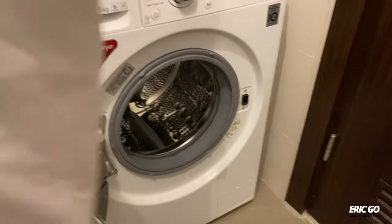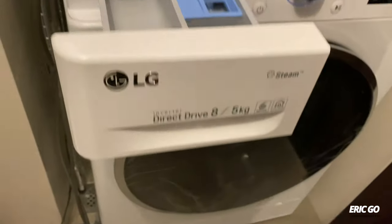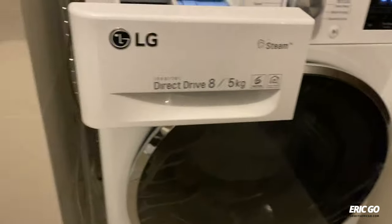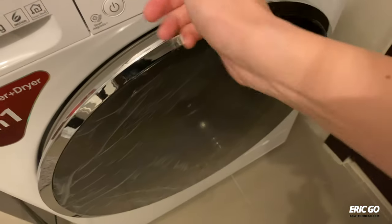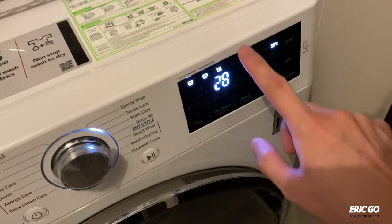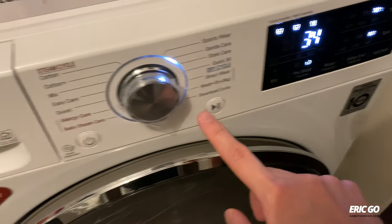We've been letting the Kanken bag sit for about an hour. Now it's time to put some Woolite in — I'll measure out about that much. Let's get the settings right: gentle care, 30 degrees Celsius, spin on 800, and extra rinse just for good measure.